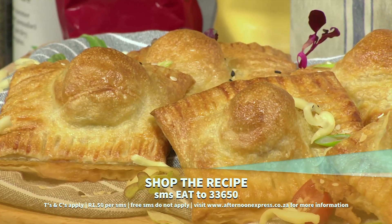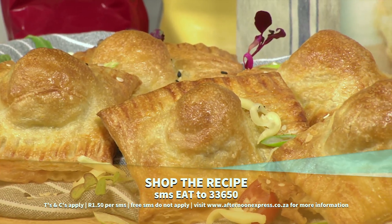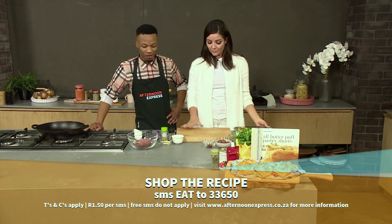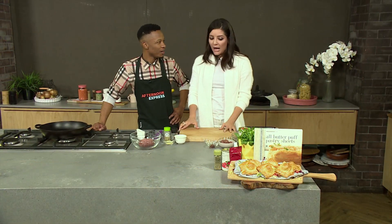SMSs are charged at $1.50 each and free SMSs do not apply. I love a spicy meatball. I'm a fan of pizza as well. I love the fact that we're putting a twist to a pizza. How awesome is that?